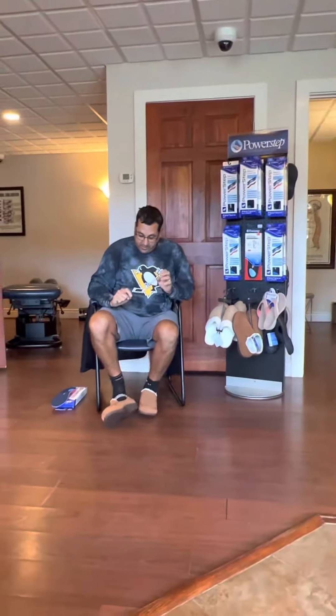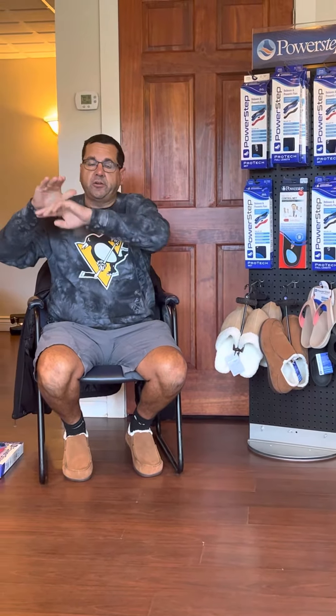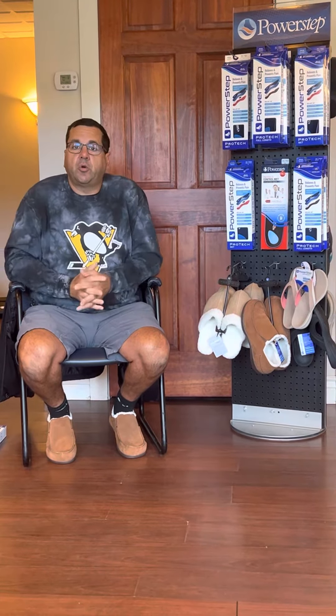I will guarantee — if you come in and purchase a pair of Power Steps and you don't feel better whatsoever, I'll buy them back from you. These are the best thing, other than chiropractic care, that you can do for your lower back, your knees, and your feet. Getting a pair of Power Steps will build up that inner arch and take pressure off your whole lower body.